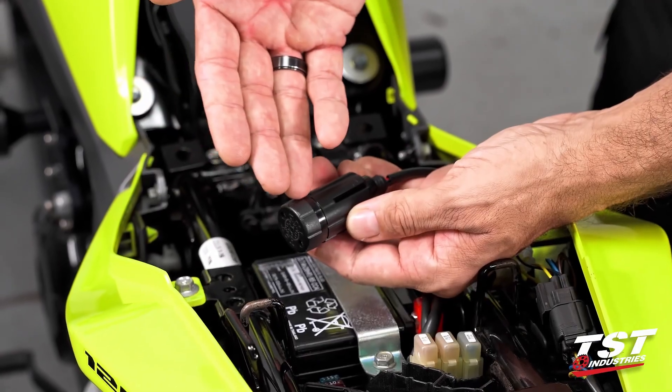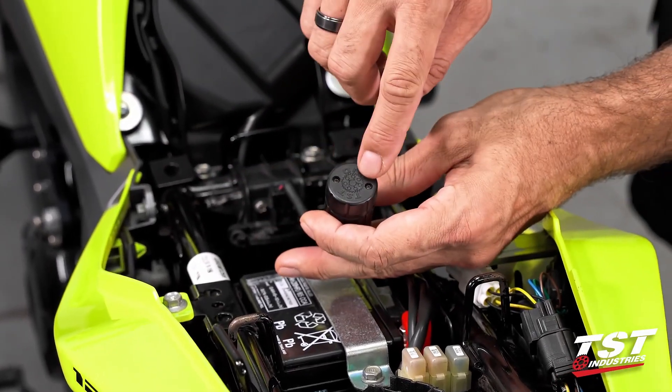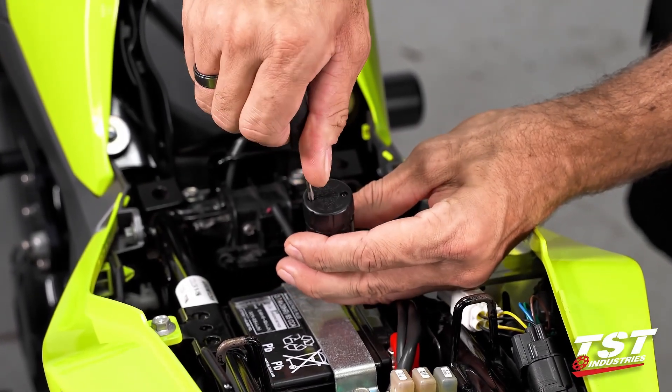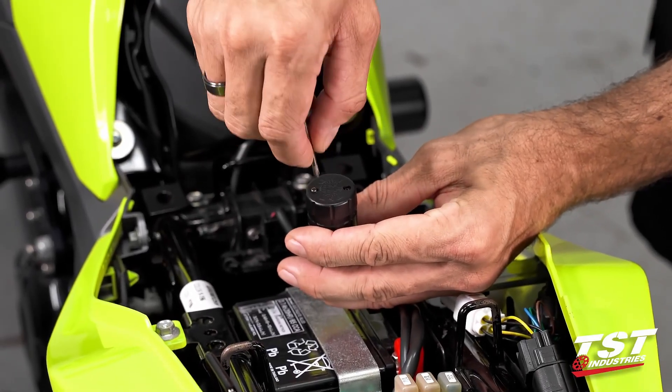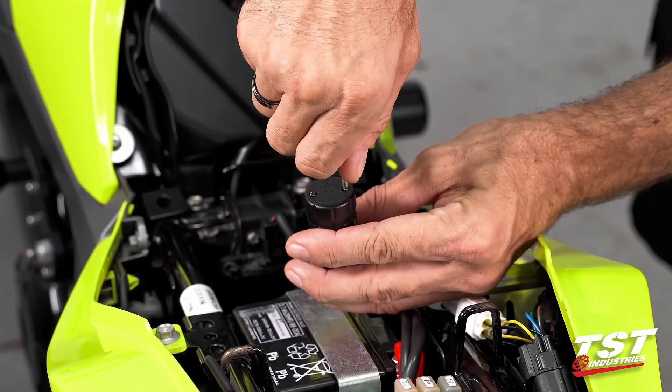For mode selection and rate adjustment we will need to get inside this capsule to access the electronics. These two Phillips head screws will need to be removed. I like to unscrew them until they disengage from the receiving threads and leave them in the cap — otherwise it's pretty easy to lose them. If you pull them off with the cap, they are self-captive.